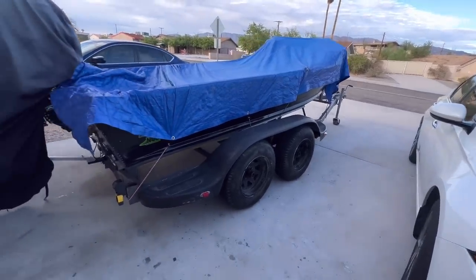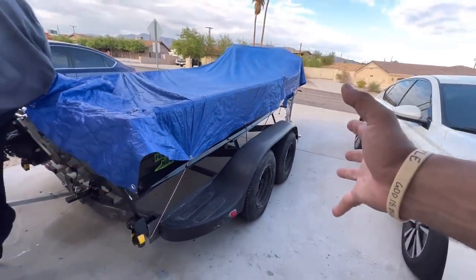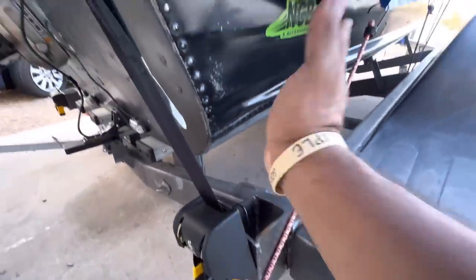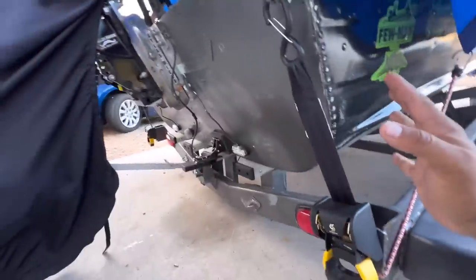Update on the trailer — it works fantastic, except for one thing: it doesn't line up perfectly, so I do need some back guides. I'll probably be attaching them to the spot where I cut off, flanging them out, and putting rollers on them. I'll be doing that next.